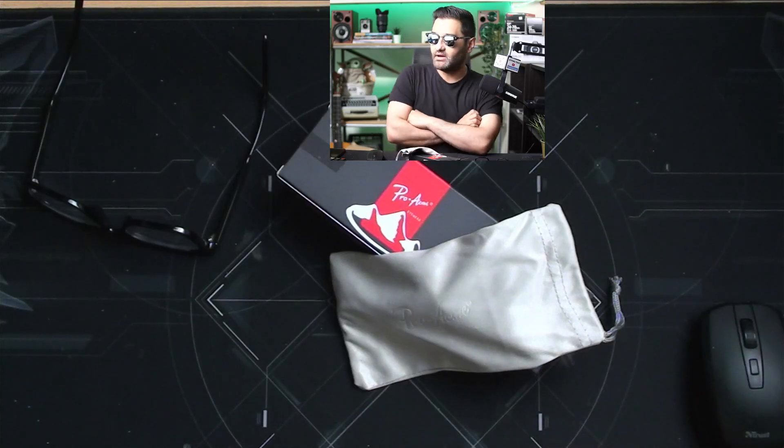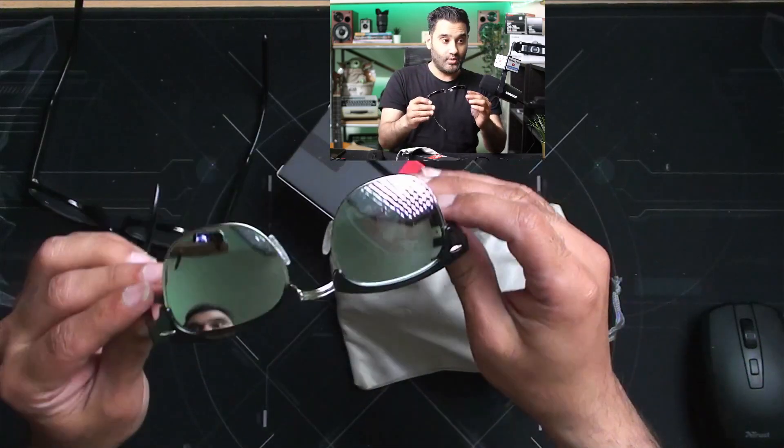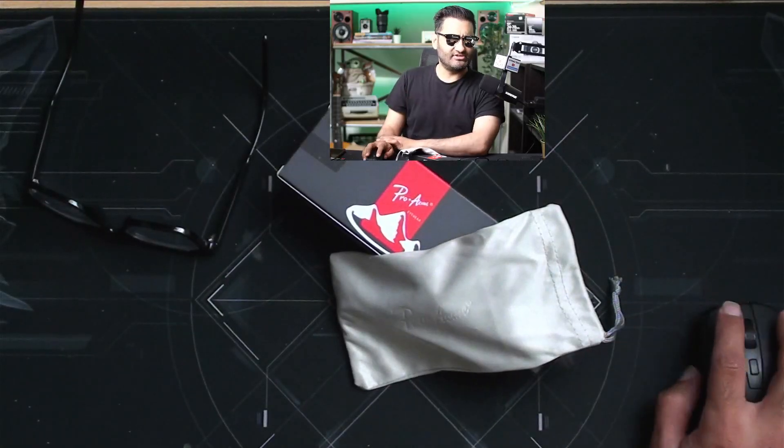They're rimless polarized sunglasses with 100% UV blocking, and they feel very luxurious. They've got a silver rim on the bottom, a bit of detail around the side, and they feel very comfortable on the nose. I like these quite a lot.